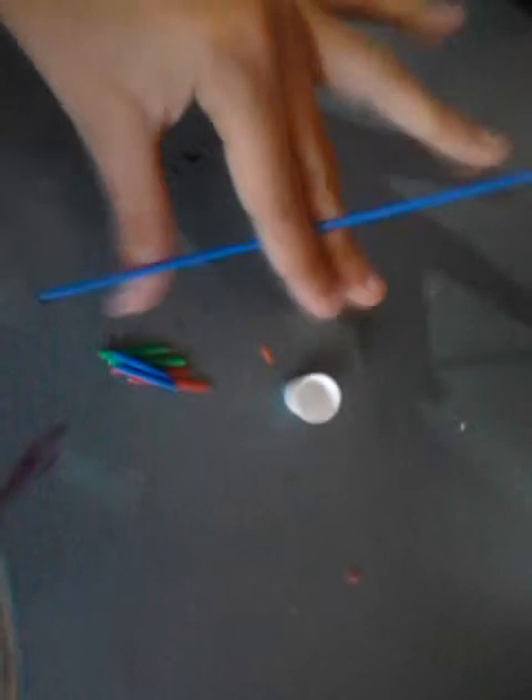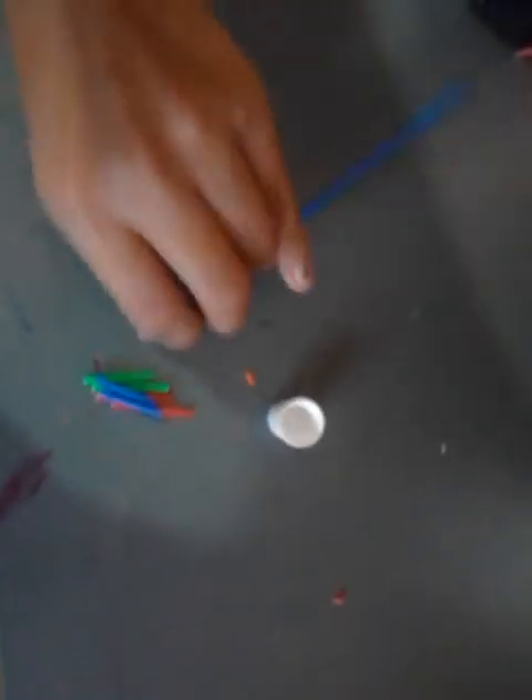So you're going to take the toothpaste cap and a pick up stick — any color — and rip them up into pieces. Then you're just going to stick them in so they look like the ends of brushes.